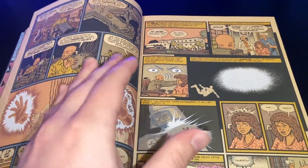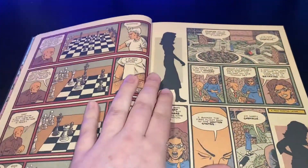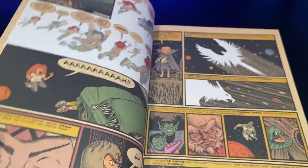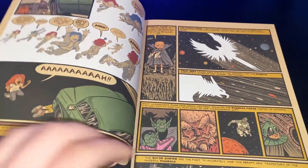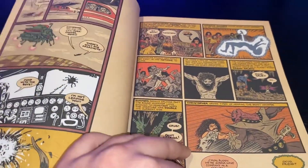It starts off with, obviously, that original X-Men team that Stan Lee created — the one that wasn't too popular in its inception. But we sort of dive in and we learn their stories and everything.